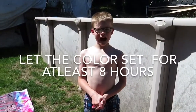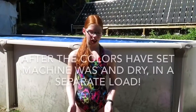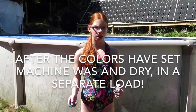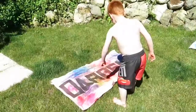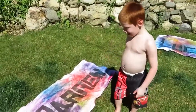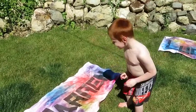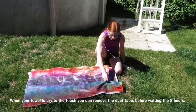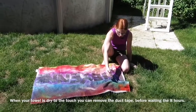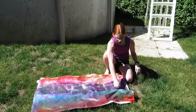Let them dry at least eight hours. So once your colors have settled, wash them and dry them in your machine. Is yours beautiful? Yeah, did you do a really good job? Yeah, nice work! So once your towel has dried to the touch, then you can start peeling off your duct tape.